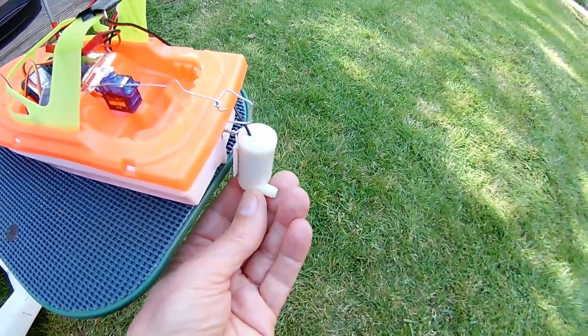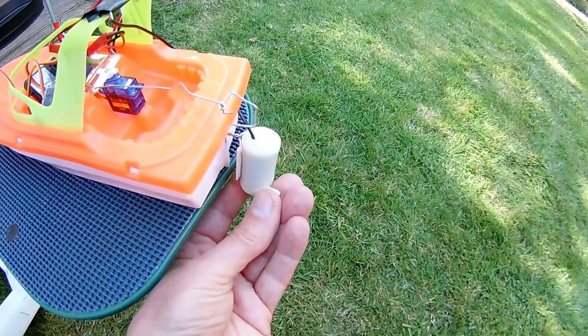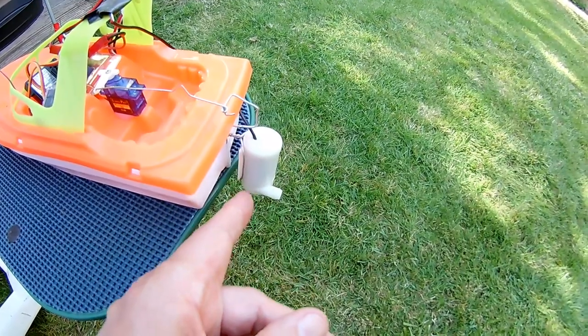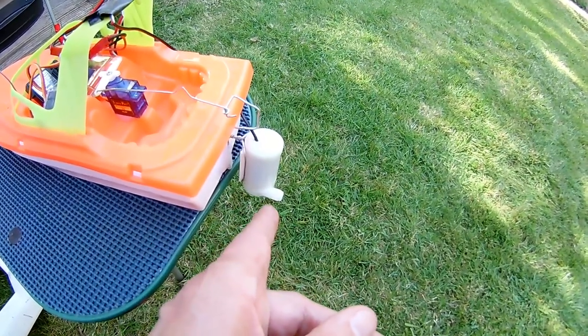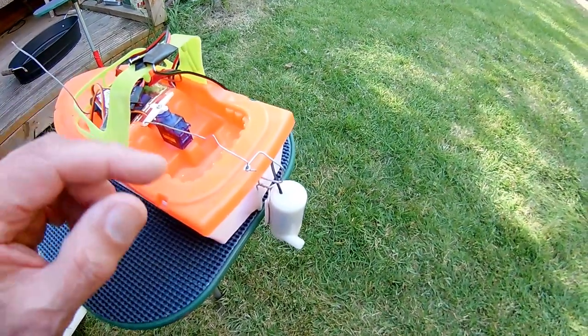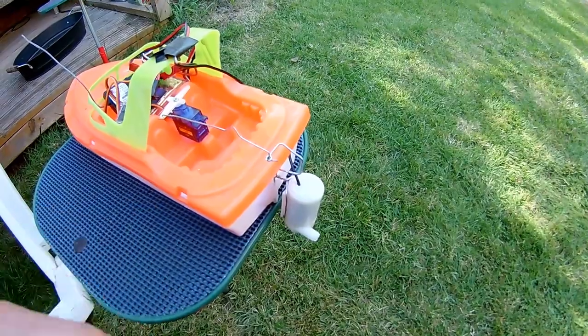That's a little pump to go in fish tanks, and I've mounted it on there. It does push a little jet of water out, not very much. And I've got a servo on there to direct it, so we can control the speed and the direction, and then push the boat along with it.